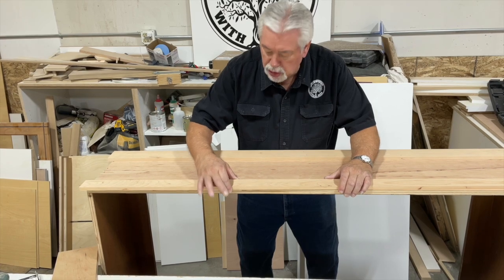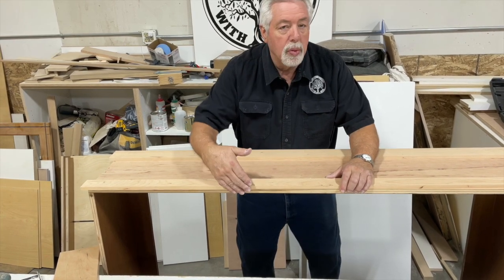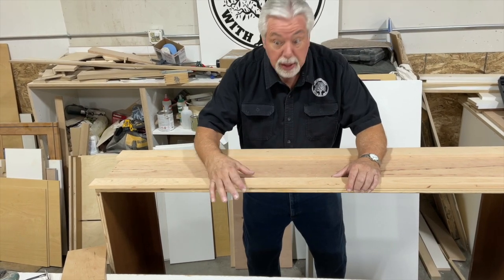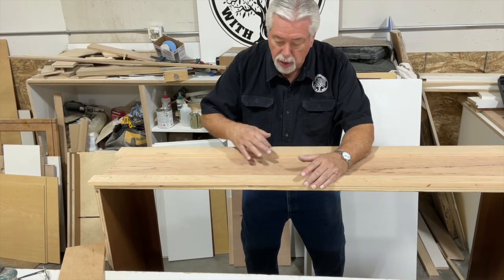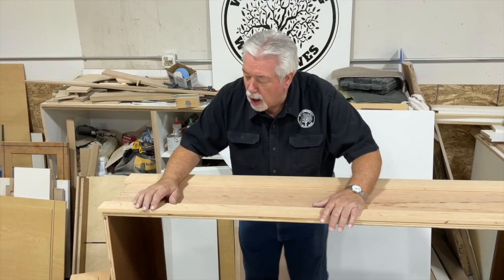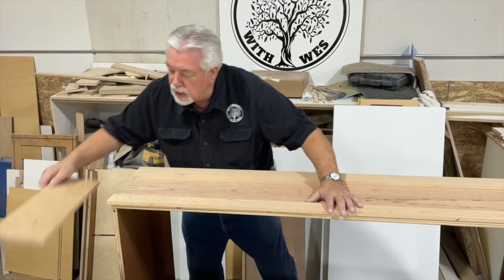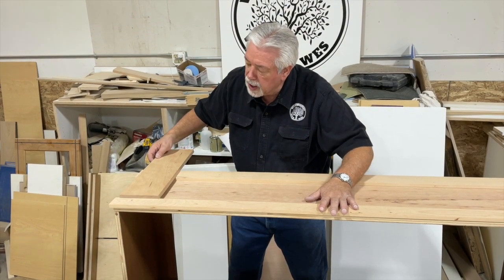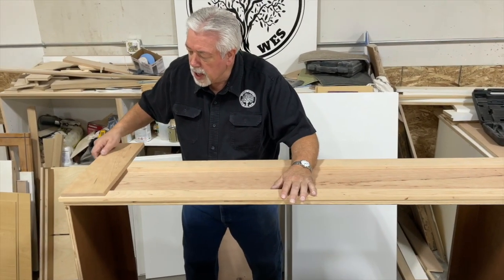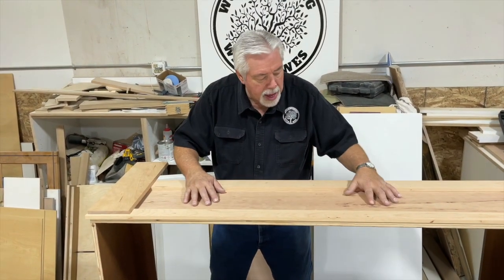The reason we made this two and a quarter and this three is because when we put the face frame on it, it will create a three inch wide piece, so we're going to have a three inch front and back style. Then our rails are going to be cut out of these wider pieces and fit top and bottom, and then we'll sand that all down and that will create a panel.